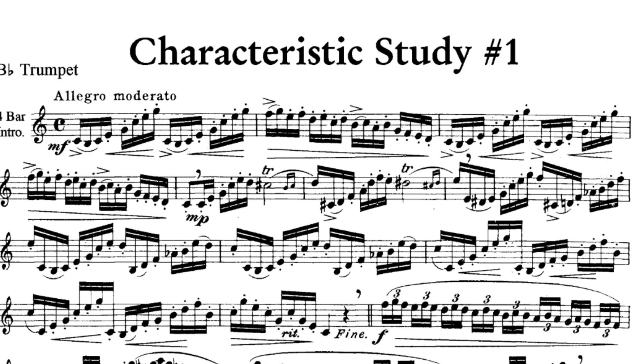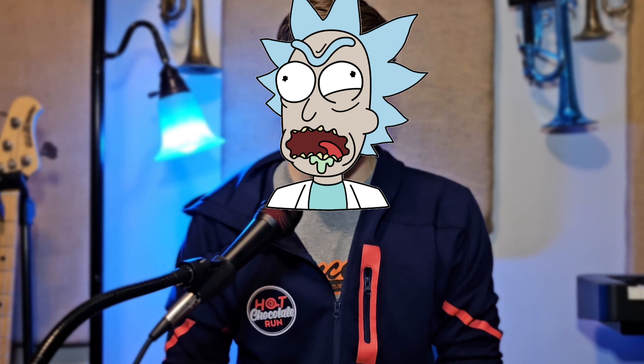The music in the background of that meme was actually Arben's Characteristic Study Number One, which is a very common etude for us brass players. And our trombone player Soren commented on that video saying that I should do a recording of it.